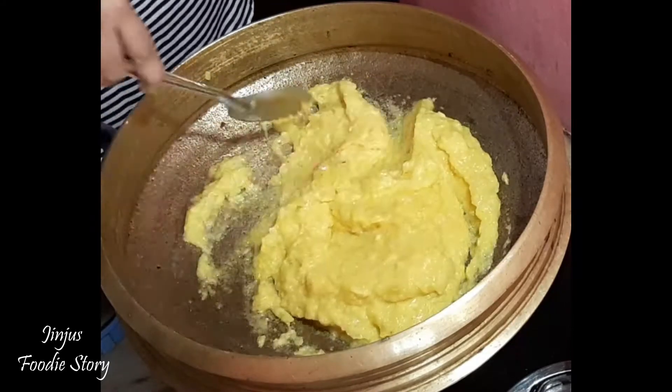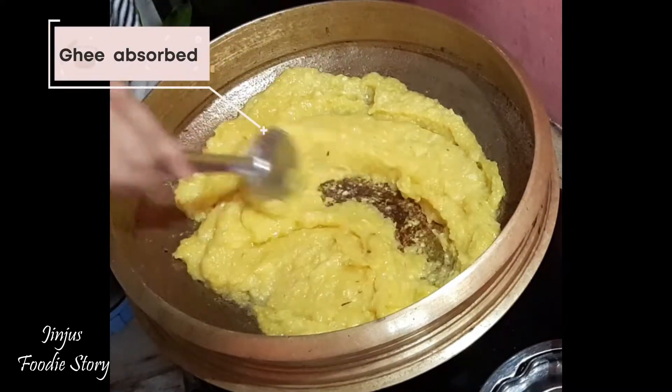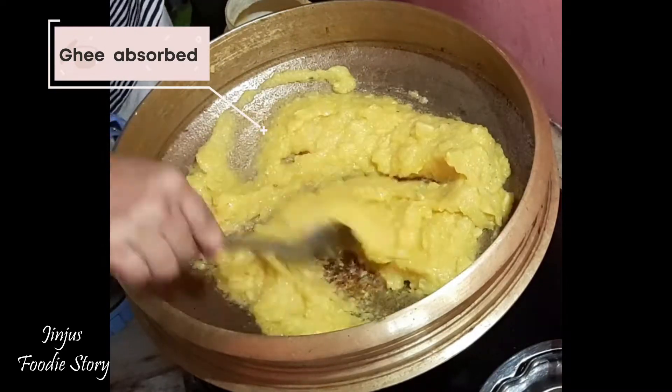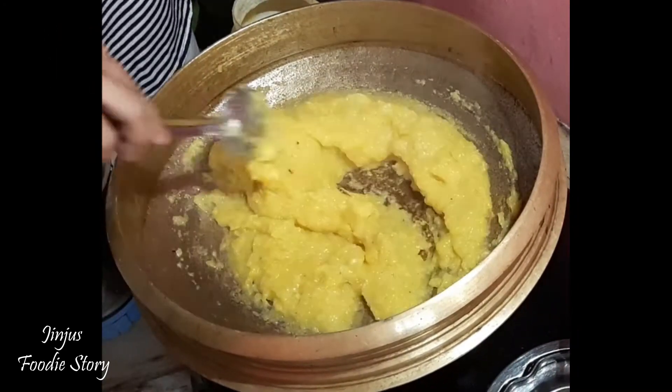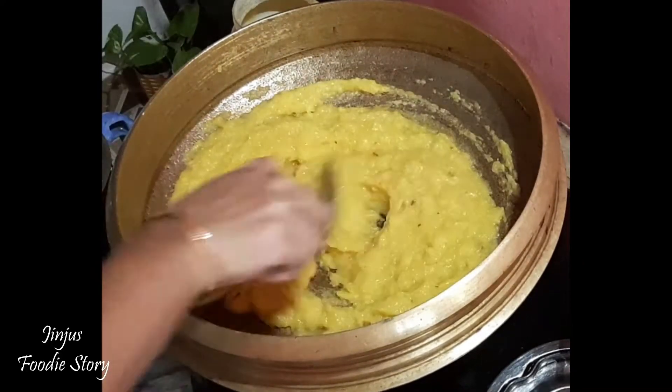We're going to make it on low flame. I have 1 teaspoon. I'll put it in the pan.